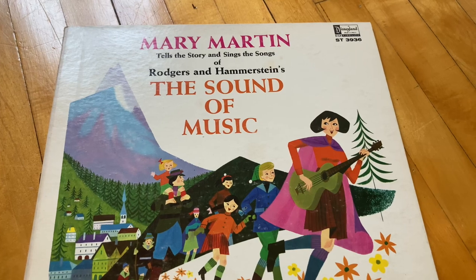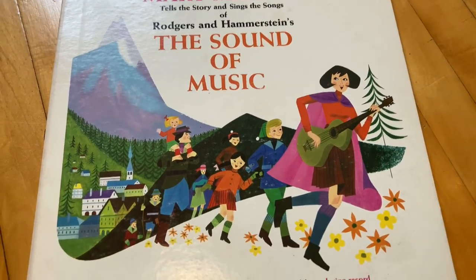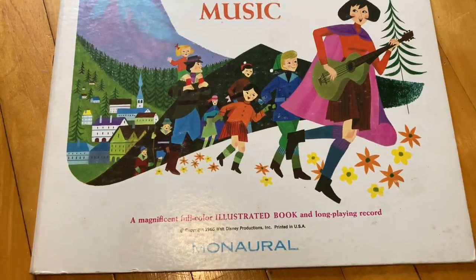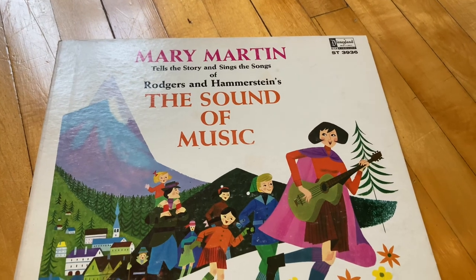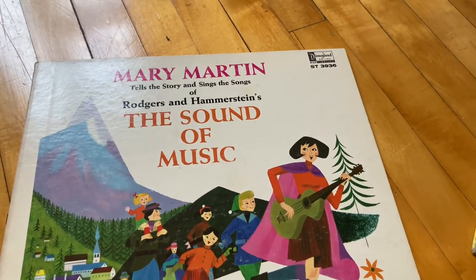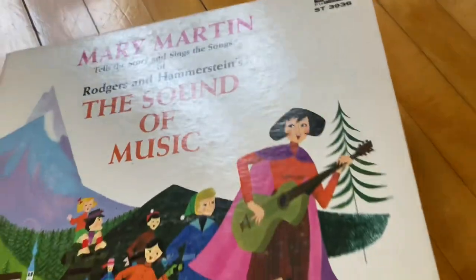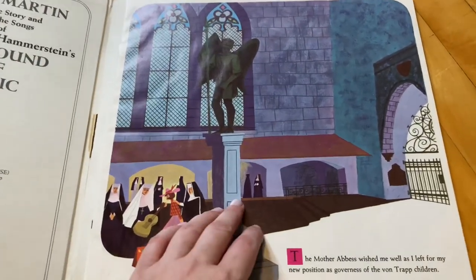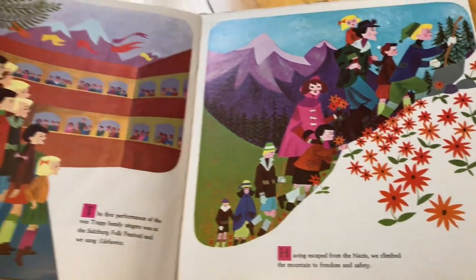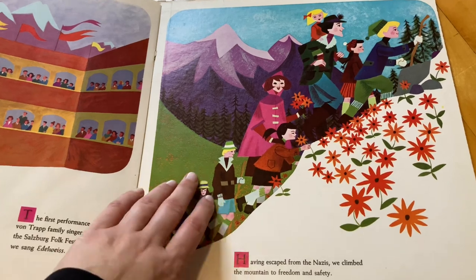Then we've got The Sound of Music, which was put out by Disneyland Records, but I do not believe this movie has anything to do with Disney — though I could be wrong. Before they made it into a movie though, it was like a stage production, like a musical play. This one also opens up and has a bunch of photos and stuff inside. It's very aesthetically pleasing.